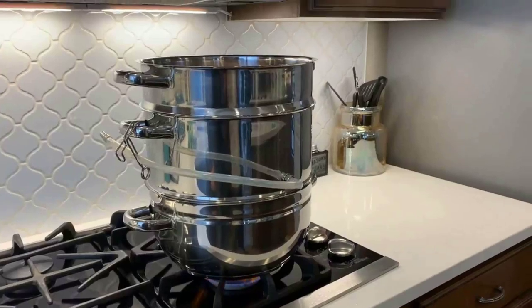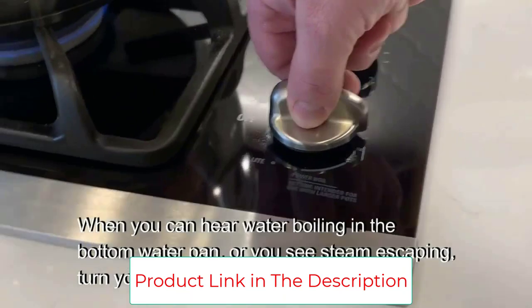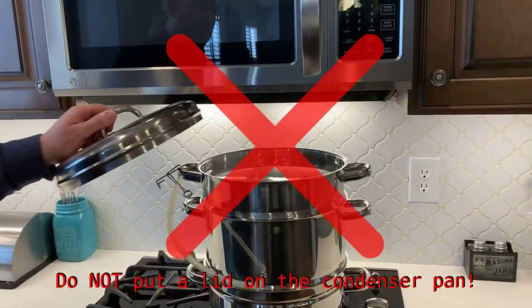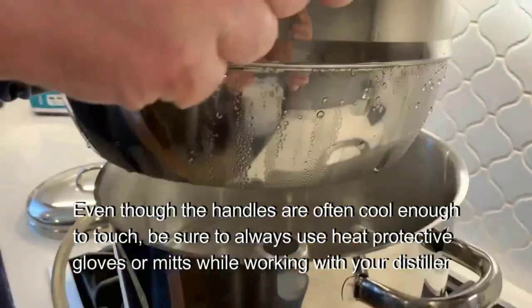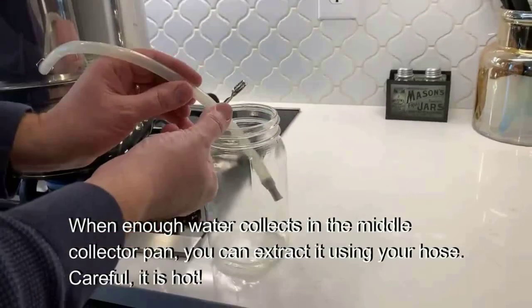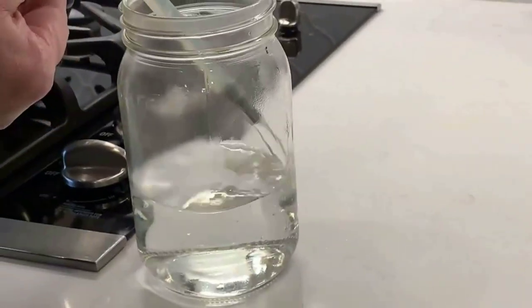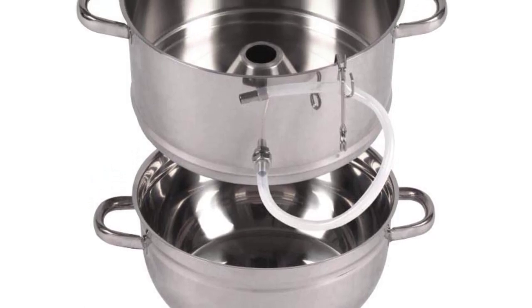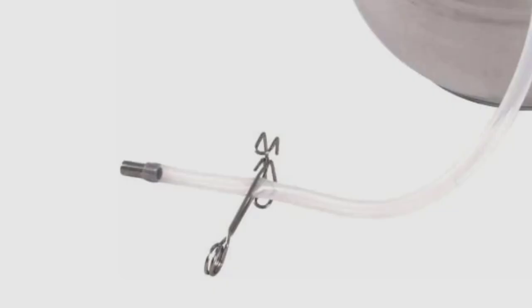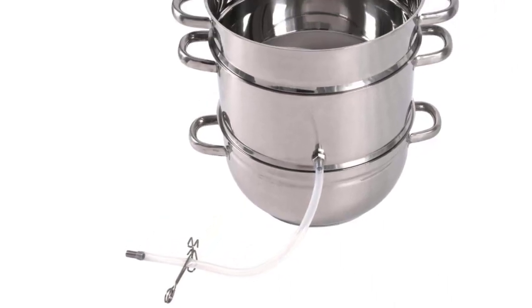This distiller is capable of delivering up to one quart of pure distilled water per hour. You can use the spring clamp to release water via the included silicone hose into a metal or glass container, though you will need to be careful as the water will be hot. As the water boils in the bottom pan, the steam will rise through the collector pan and cool to become pure, clean distilled water. The unit features quality stainless steel construction that avoids plastics, addressing concerns about BPA contamination. It is also a good option in an emergency since it can be used with a gas stovetop during a blackout.